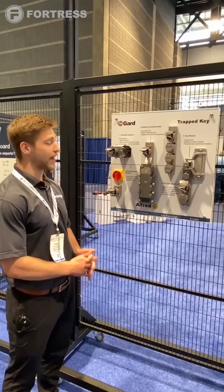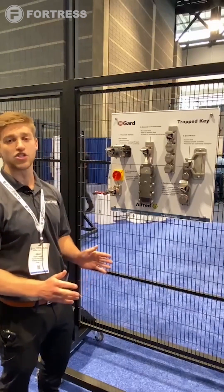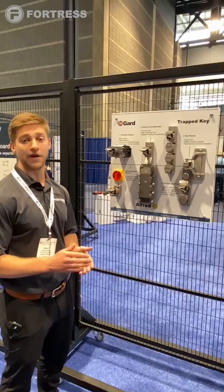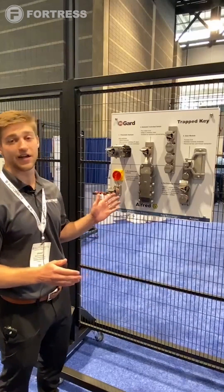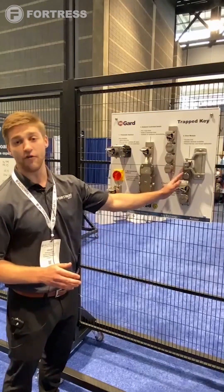Here on this board we have some M-Guard product line parts and they're theoretically showing one cell. What we really want to hit home here is the ability with our product line to eradicate multiple hazards at one full body entry point.